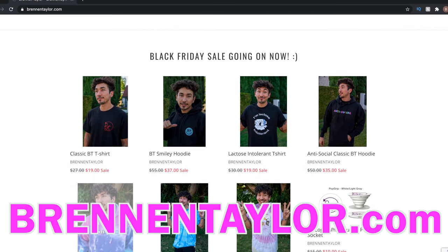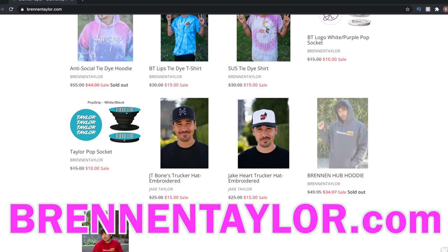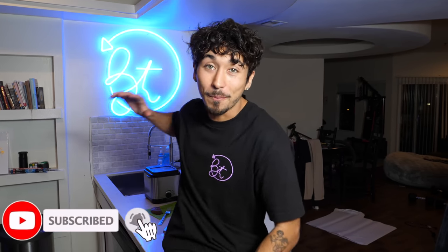That wraps up this video, guys. I really don't want you to miss out on these awesome Black Friday and Cyber Monday deals — there's only two days left to get up to 50% off on all the merch at BrendanTaylor.com. Hit the like button, hit the subscribe button, and always remember: take care of yourself. I love you guys so much, and I will see you later. Peace!